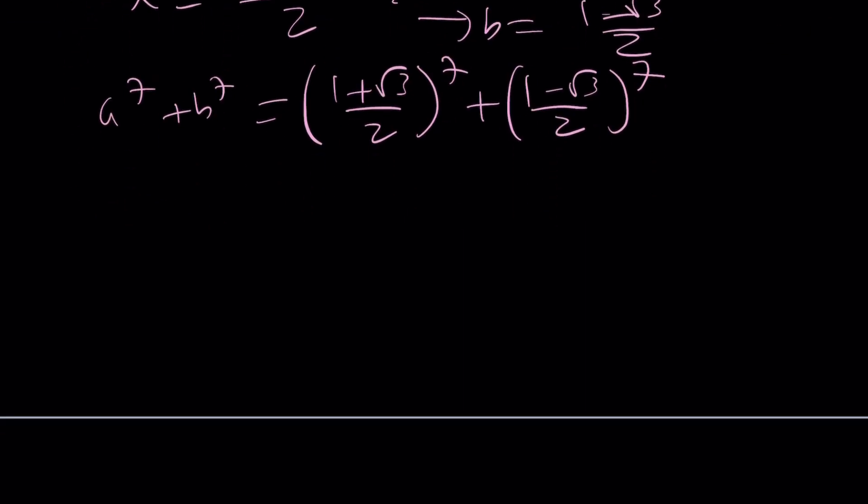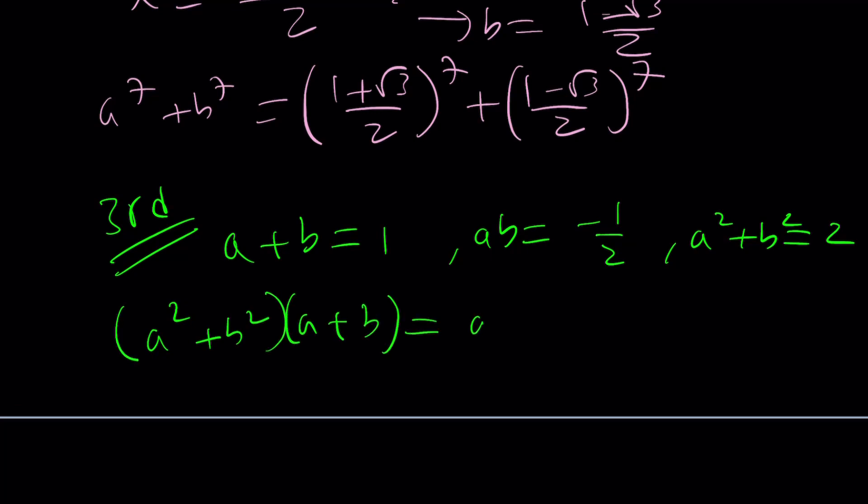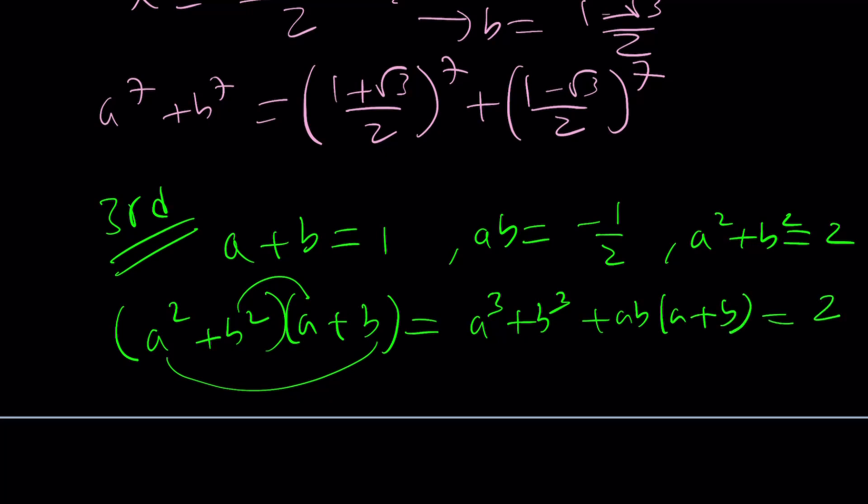The third method uses the following — and I think it's a nice method too. We have a plus b equals 1 and ab equals negative one half. Now, take a squared plus b squared, multiply by a plus b, and distribute. This gives a cubed plus b cubed plus a squared b plus b squared a, which can be written as a cubed plus b cubed plus ab times (a plus b). This product equals 2. We know ab equals negative one half and a plus b equals 1, so that gives negative one half. Adding negative one half to both sides gives a cubed plus b cubed equals 5 over 2.